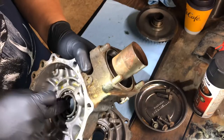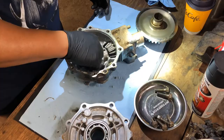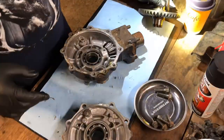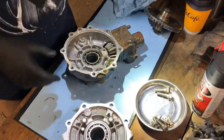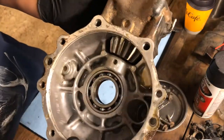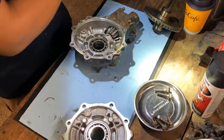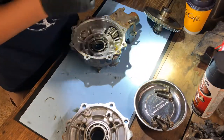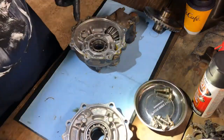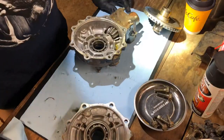Pinion bearing is good, like I said, and this bearing is also good — nothing wrong with those. Gotta make sure that I don't lose my spacers. The inside of this was in good condition as well. So that was good news. I think at this point what I'm gonna do is just clean the inside of this and maybe start cleaning the outside of it.